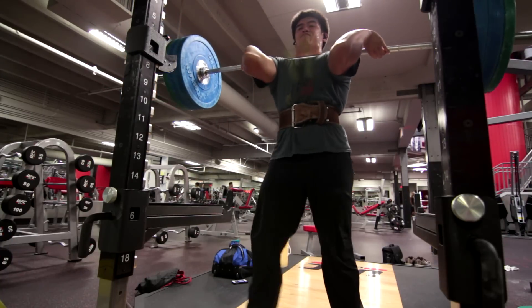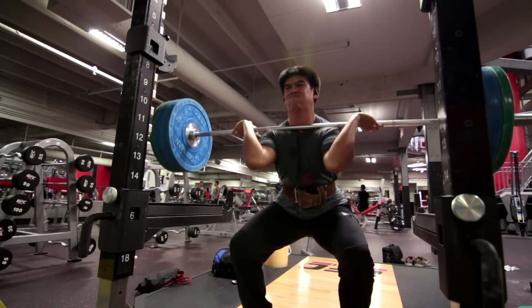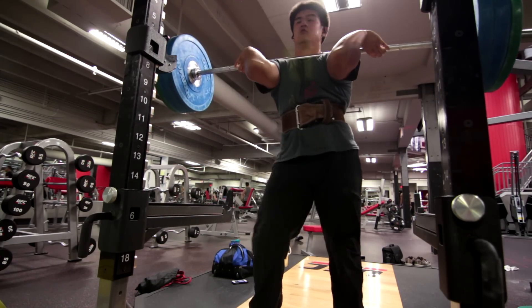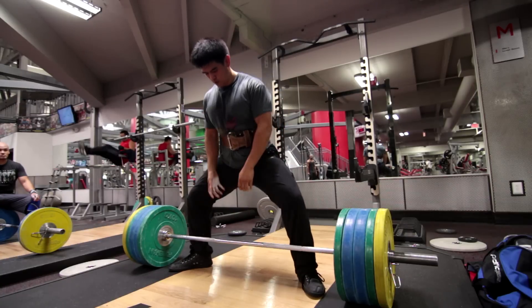Work on your technique every single time you train. You don't just move weight — you want to focus on making sure the bar moves like it should. You want to make sure your spine moves like it should, and in the case of heavy barbell lifting the spine should not move, or shouldn't move a whole lot.